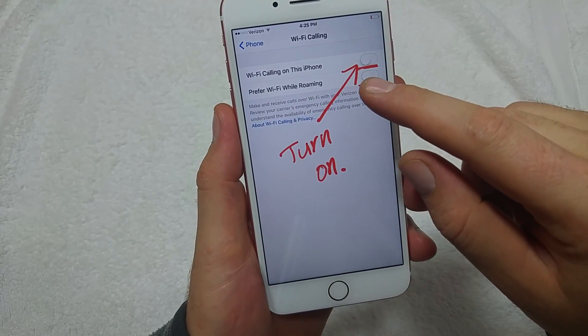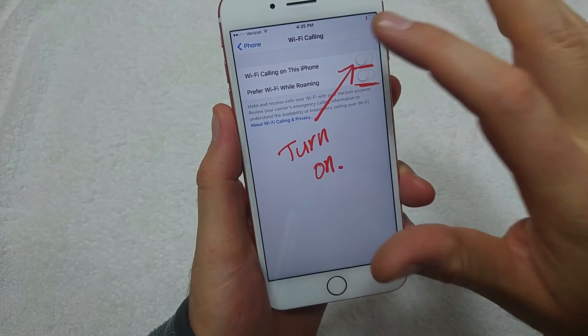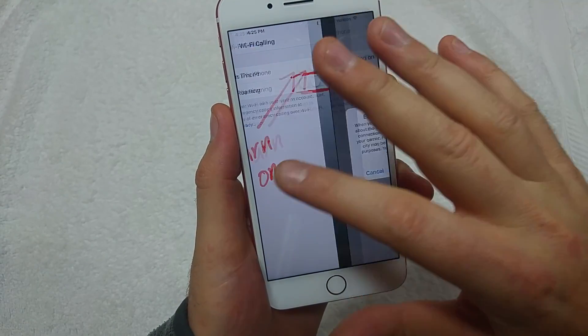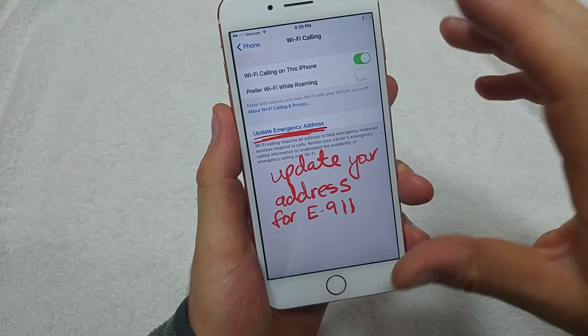If not, just tap on it and you can turn it on right here. You also have the option to prefer Wi-Fi while roaming, which is especially useful if you're traveling internationally. Turn Wi-Fi Calling on and it's going to prompt you to confirm — hit Enable.